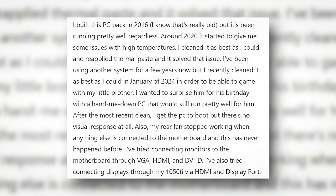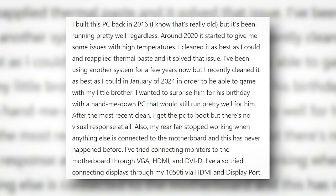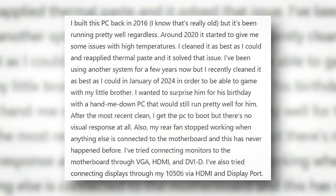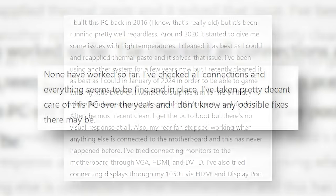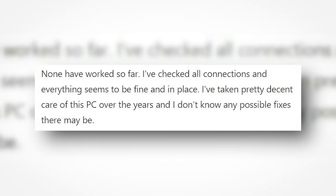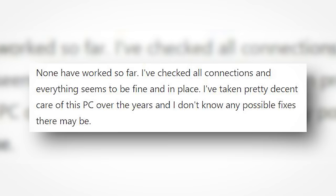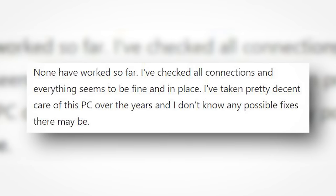I tried connecting monitors to the motherboard through VGA, HDMI, and DVI-D. I've also tried connecting displays through my 1050 Ti via HDMI and DisplayPort. None have worked so far. I've checked all connections and everything seems to be fine and in place. I've taken pretty decent care of this PC over the years, and I don't know any possible fixes there may be.